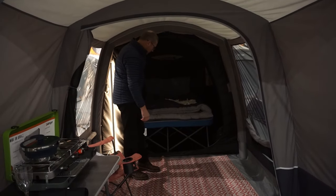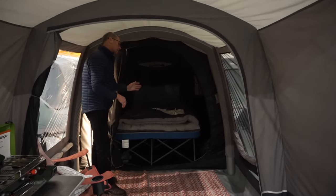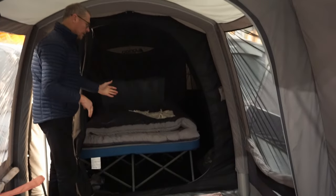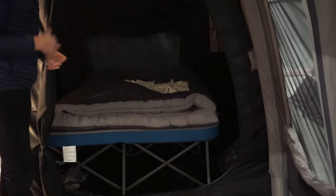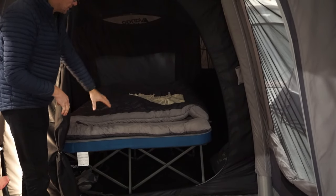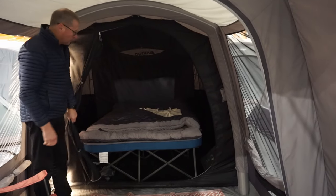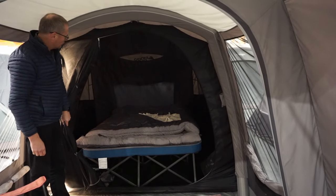We've got a darkened bedroom. I'd say this one is designed for three people, but it's a comfortable two-person tent in my opinion. We've got it set up here with a camp bed, self-inflating mat, and a sleeping bag just to show you the sort of size of the bedroom.